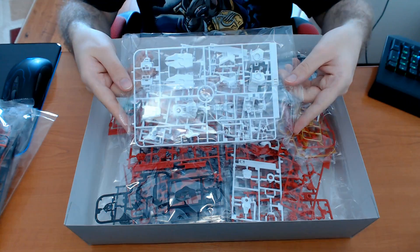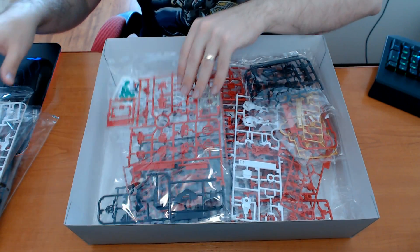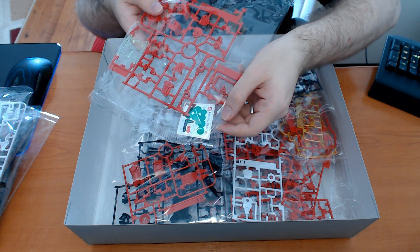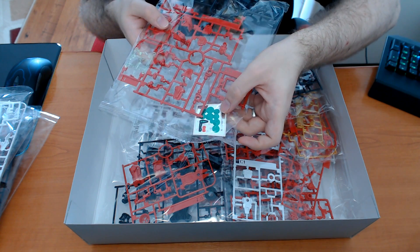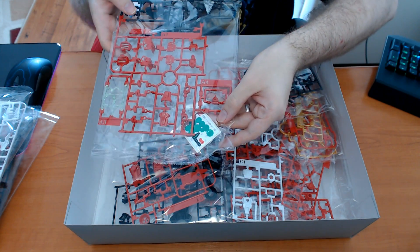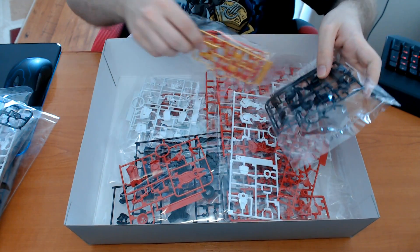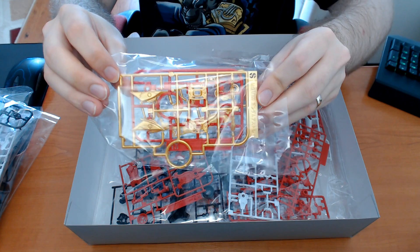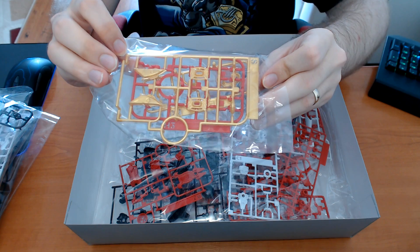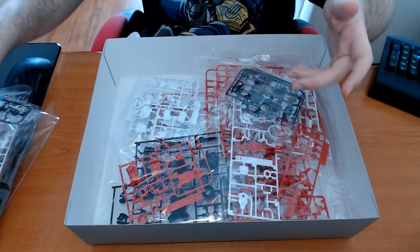I think these runners are for the feet. Not anything too exciting up until this point except the clear pieces. Here are some of the stickers. I want to do something about these and the clear green parts because, to be honest, that green on the Sengoku Astray simply looks terrible — it has no business being there. And this gold color also has absolutely no business being there.